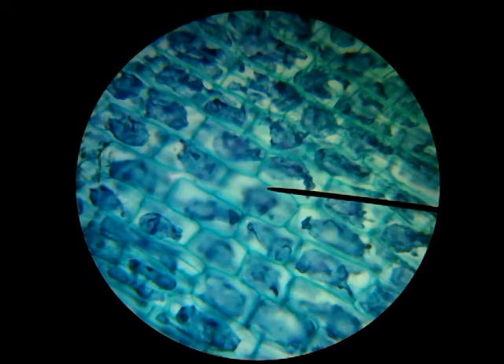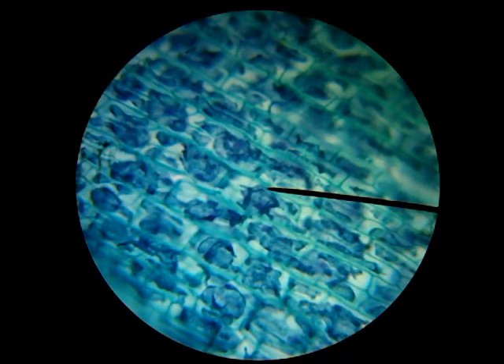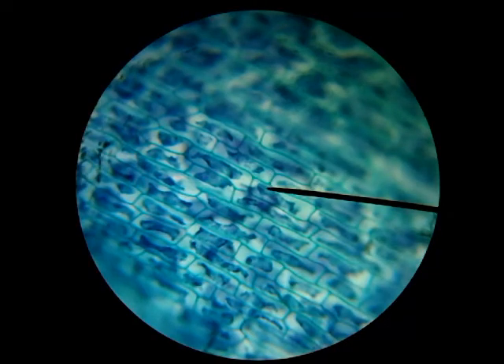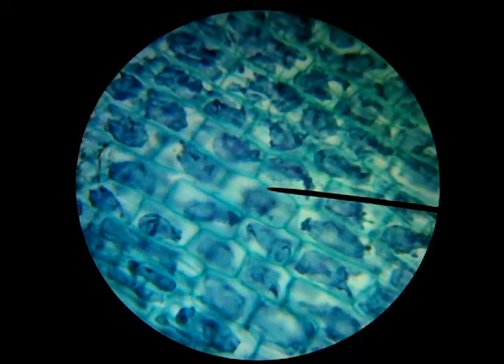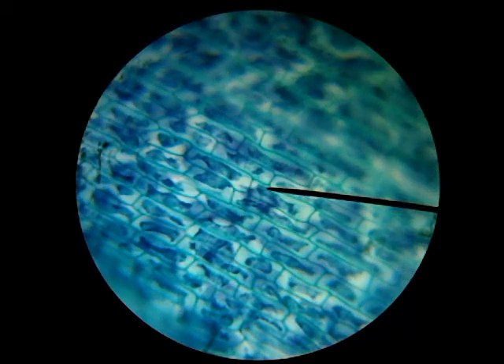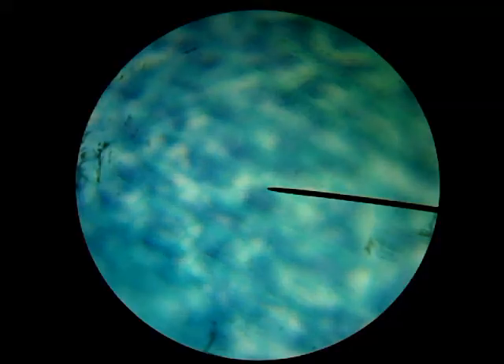I'm going to change the focus a little bit and you'll see different things as I do that. By changing the focus, we can actually see different layers of cells. Here's one layer, and if I go back to where I was, you can see another layer — so we can see different layers of cells by adjusting the focus in and out.